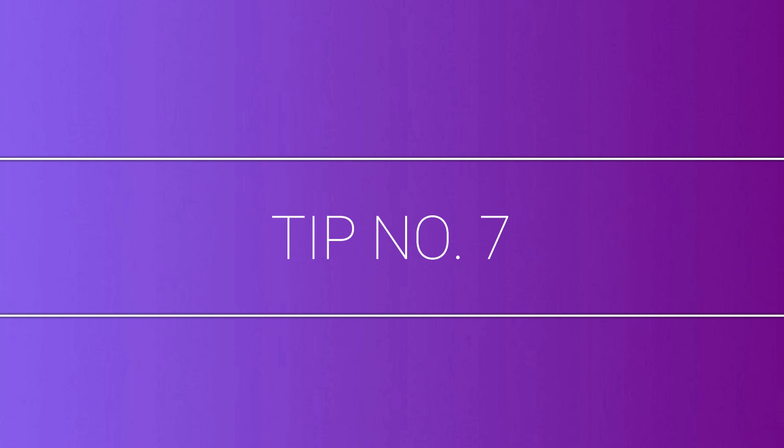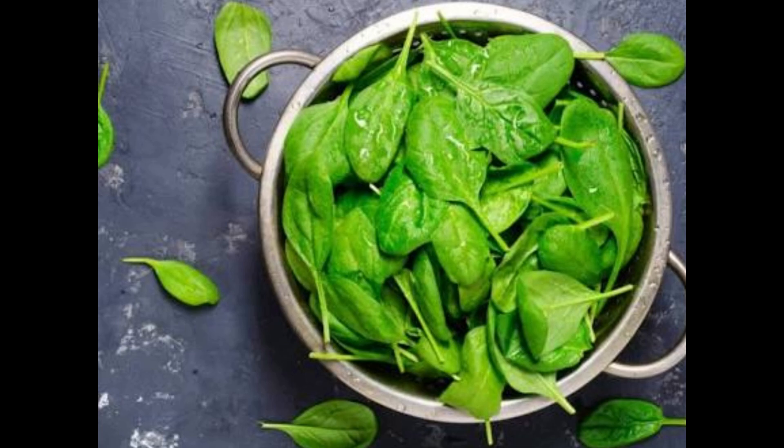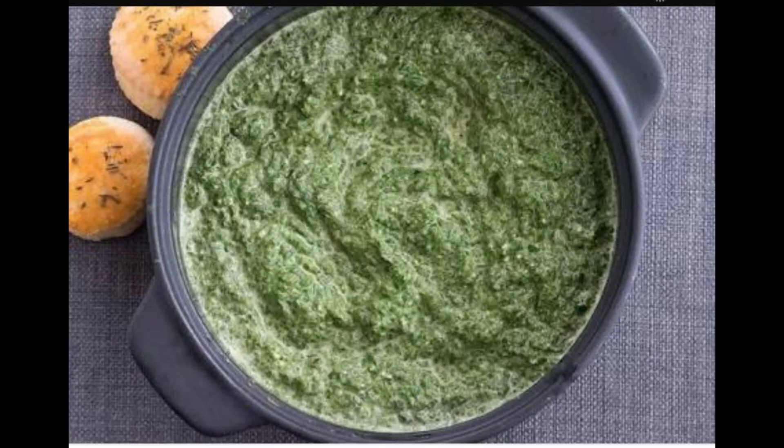Tip number seven: to make spinach paste, wash and blanch spinach leaves, then puree in a mixer. Keep the spinach paste refrigerated in a covered container — it will stay well for a week. Use it in recipes as required and save a lot of time.